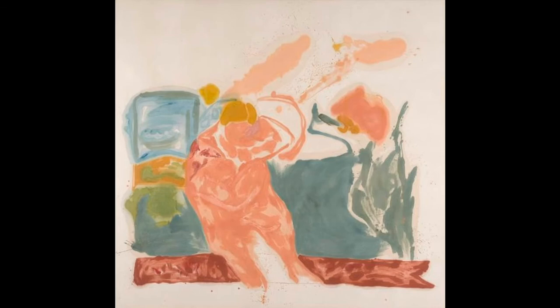In this segment, we will be looking at Pink Bird Figure 2 by Helen Frankenthaler. It will be helpful to have paper and something to write with to respond to prompts in the video. Before we get started discussing this work of art, let's take a few moments to look closely at it.